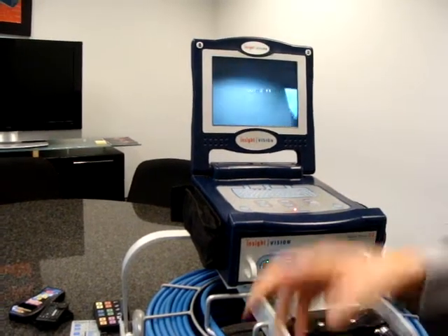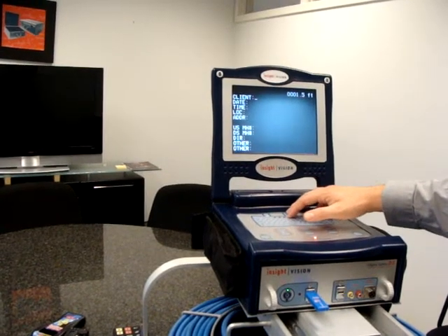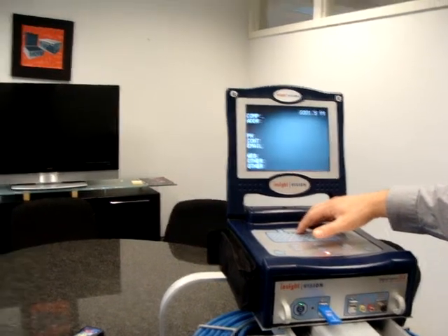You can bring up your text writer during your recordings. That will allow you to put information into each one of your inspections. All this information you will want to put on the screen prior to hitting record.